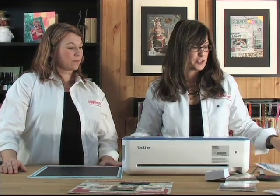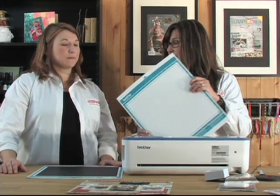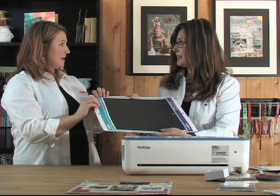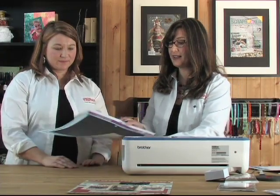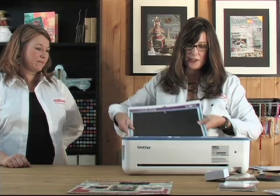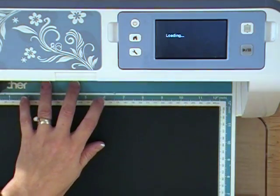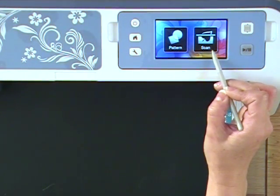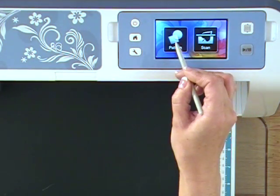In the machine there are lots of patterns and cut files — probably over 700 images to choose from. There are lots of options. Kelly places her Coordinations cardstock on the sticky cutting mat and makes sure it's stuck down very well. Then she loads the mat into the machine by pressing the load button on the top. You have two choices: you can choose a pattern or you can scan. Kelly wants to choose a pattern to cut out the camera from the machine file.